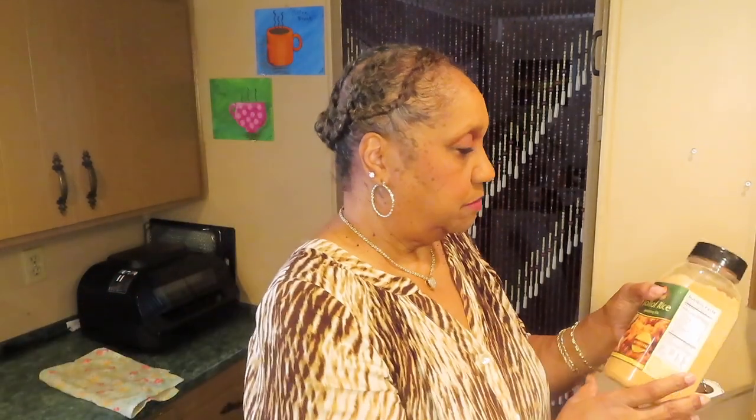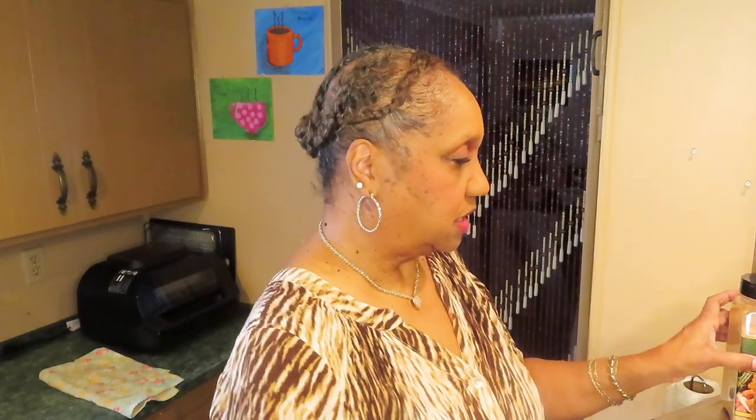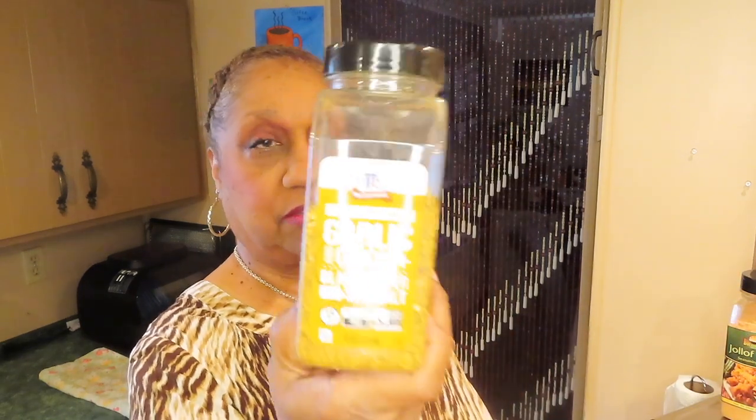I'm using cream of chicken soup to thicken it up because I don't want a runny chicken pot pie — otherwise I might as well just make a pot of soup. I'm using some jollof rice seasoning, not too much because the chicken soup is salty. I'm also using garlic, onion, black pepper, and sea salt.